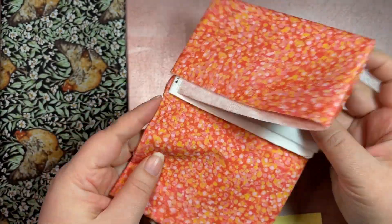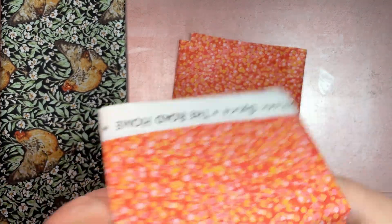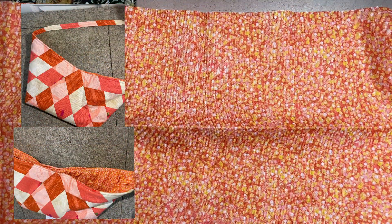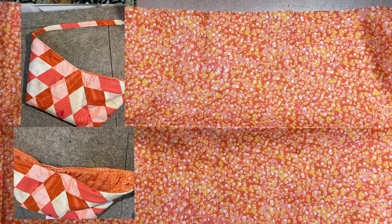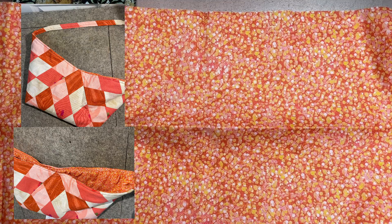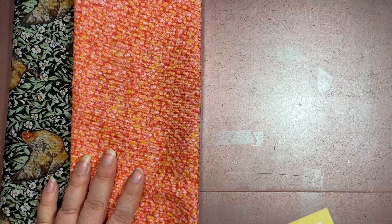I believe this one is called The Road Home in Rust Dots. I say that because I got this in a stash builder box last year, and I made a little bag thing with it — I was experimenting with jelly rolls and piecing things together, and this was the perfect lining fabric. So I've had that fabric before.